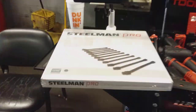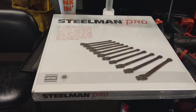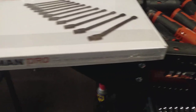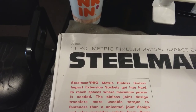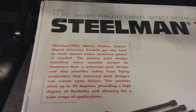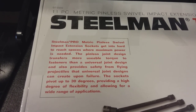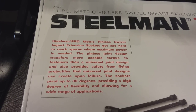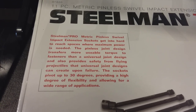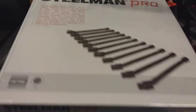Once again, if you didn't catch the previous video — the set is a metric six-point made by Steelman Pro, which is an 11-piece metric pinless swivel impact socket set. The part number is 97886. To give you a little description: Steelman Pro metric pinless swivel impact extension socket — get into hard-to-reach spaces where maximum power is needed. The pinless joint design transfers more usable torque to the fasteners than a universal joint design, and also provides safety from flying projectiles that universal joint designs can create upon failure. The sockets pivot up to 30 degrees, providing high degrees of flexibility and allowing for a wide range of applications.